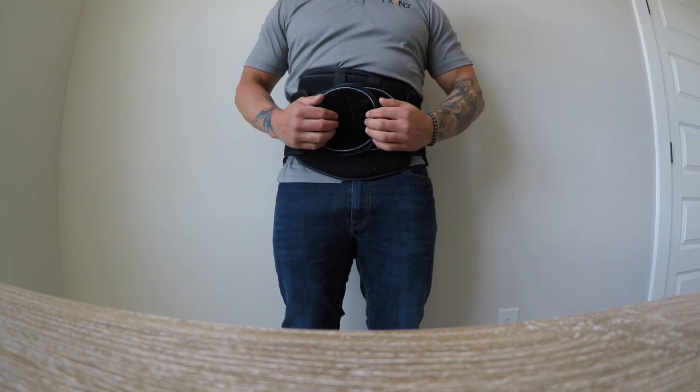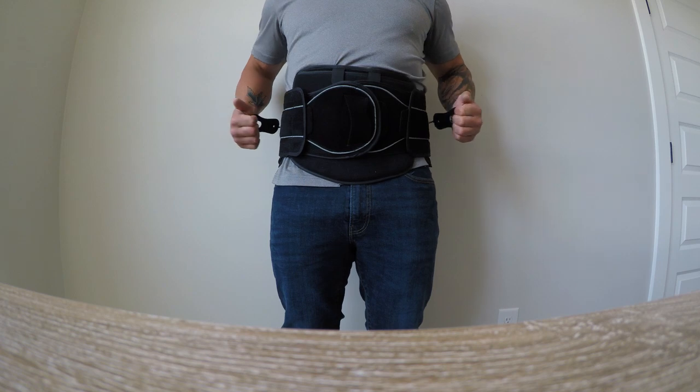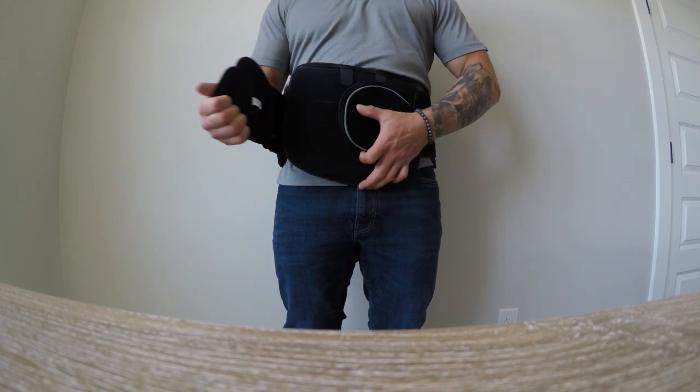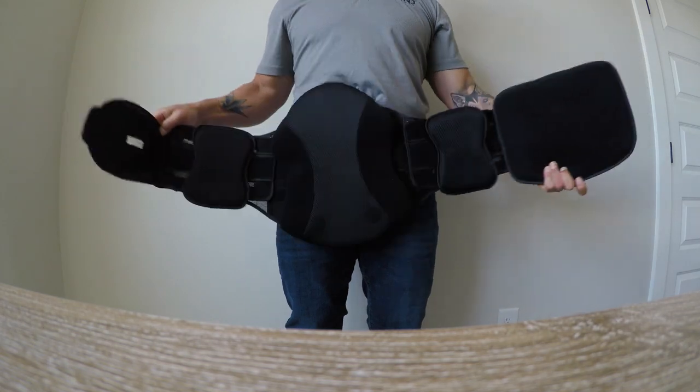When doffing the brace, all the patient must do is release the Velcro tabs and lie them back on their sides, which will reset the pulley structure. Un-velcro, take off, and the brace is ready for next time.